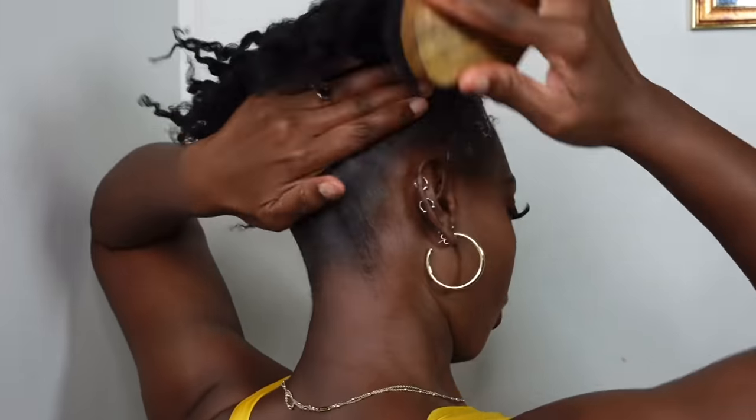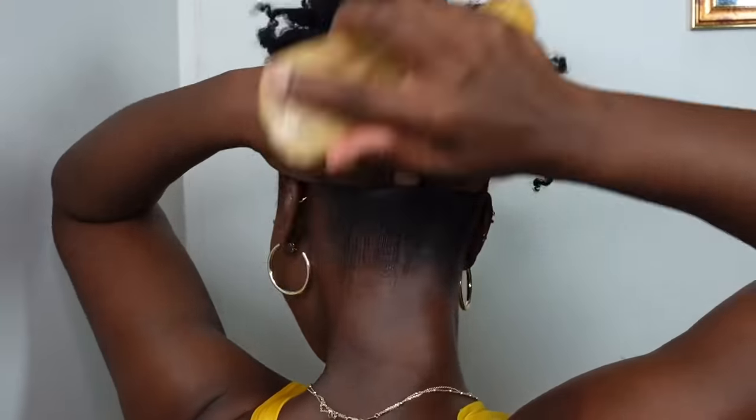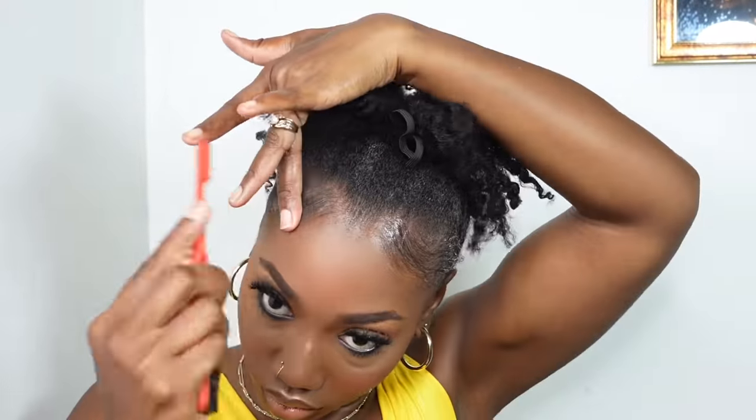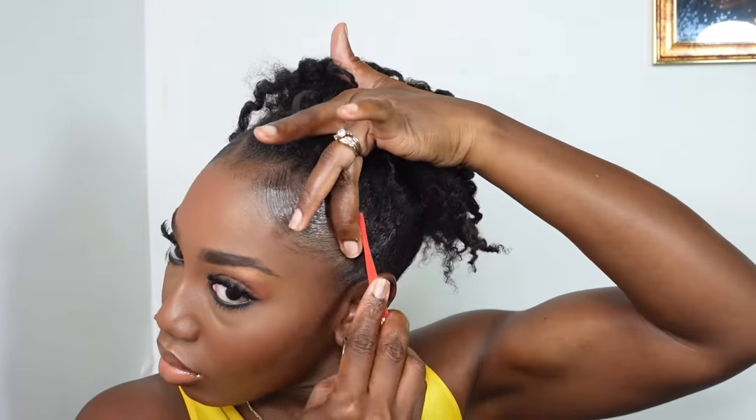Before finalizing the puff, I'll be using my Got2b gel as well as my hair wax, and I'm going to brush in my edges as well as the back of my hair. Even though it's a high puff and a natural hairstyle, you want it to be as neat and sleek as you can get it. I'm doing two little side sweeps towards the front of my hair — this part is optional, you can go all out and do baby hairs and all that, but I've decided on just two small sweeps towards the front. Then I'm pulling a section at the side and using my comb to make a little twist, giving that cute vibe.